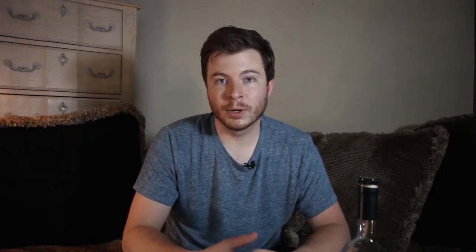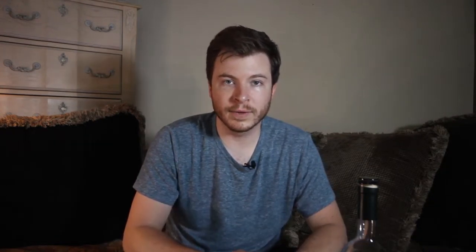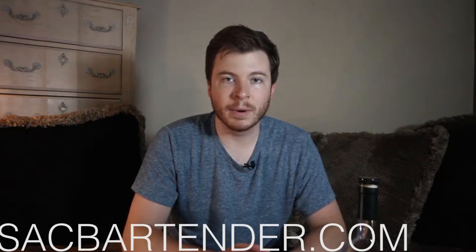Hello and welcome to Bourbon Time. I'm your host Jordan Steffen, the Sack Bartender, SackBartender.com.